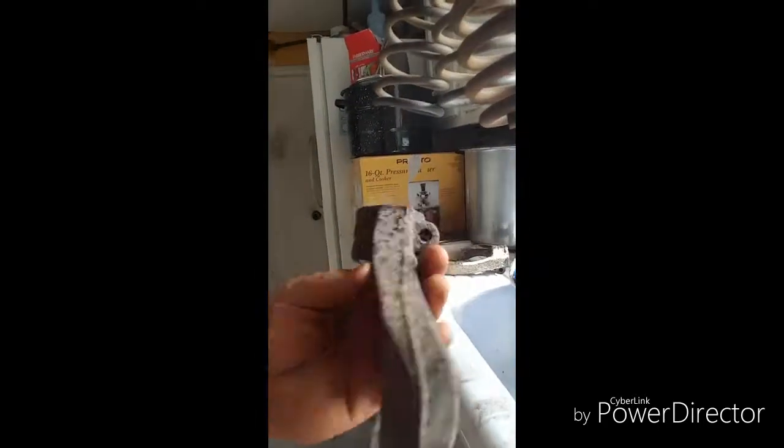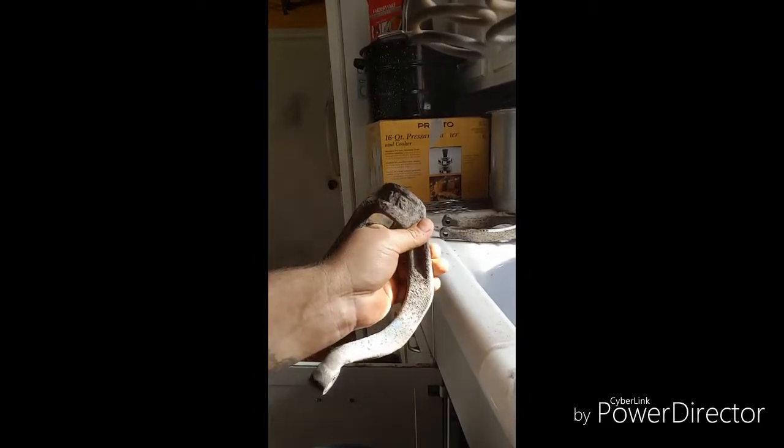Alright guys, I got the springs all finished. I forgot to mention before — please wear some type of respirator. You're dealing with rust and other gunk. The Scotch-Brite pad worked really well on the rear springs because they're spaced out further, but on the front ones I ended up using a wire brush to get in between them. It worked a lot better. I got all four done. Next I have to clean up the forks that go on the bottom of the front.